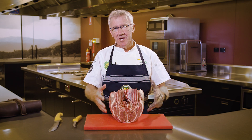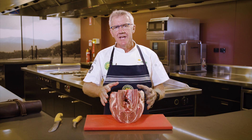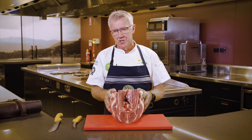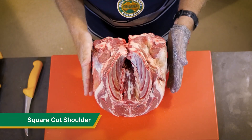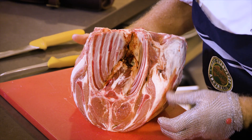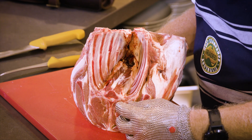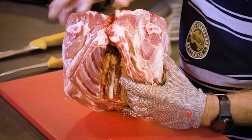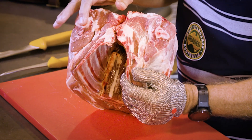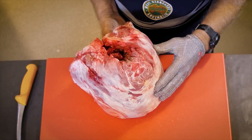Today we're going to discuss the eating quality outcomes, or the cut by cook outcomes, of lamb shoulder. Consumers have said some really interesting things about lamb and eating quality outcomes which we'll refer to in a moment. But before we start, we have a square cut shoulder — or a pair of square cut shoulders. Looking closely, we can see the eye muscle, which is where the lamb rack and lamb cutlets came from. We can also see where the lamb shanks were removed, and where the lamb neck was removed.